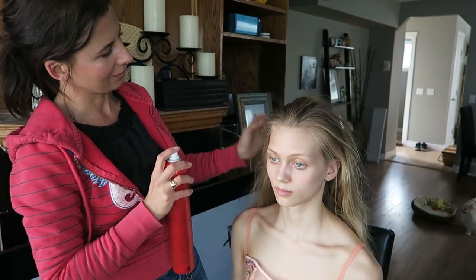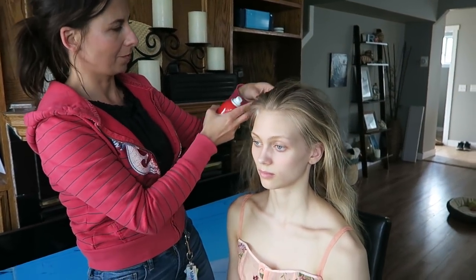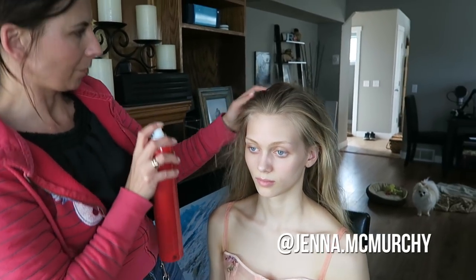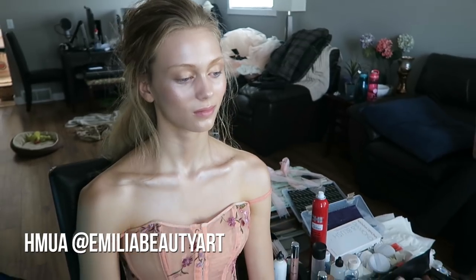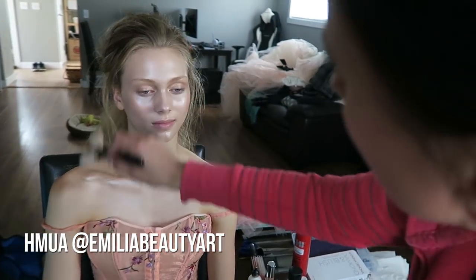The model for today's shoot is Jenna from Mode Models, and as usual, my favorite makeup artist Emilia, who is going to do her magic today.